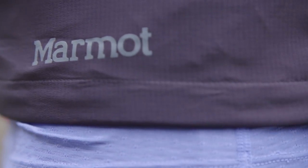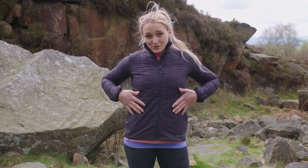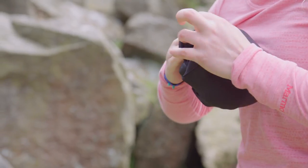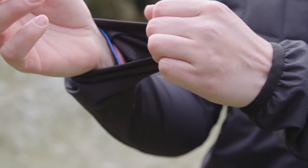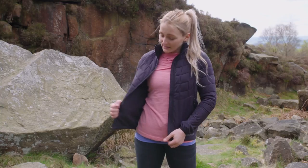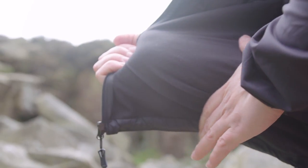To talk you through some of its features: we have a draw cord hem around the bottom to make sure that your jacket stays down when it's really cold. We have two standard zips and the jacket completely packs away into its left-hand zip. We have elasticated cuffs, and on the inside we also have a dry climb liner — a super wicking liner that will help to keep you dry and comfortable as you're being active.